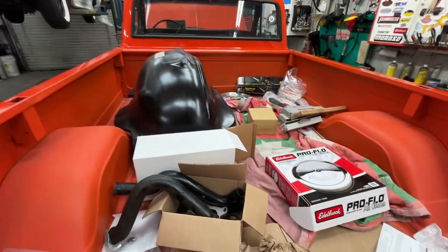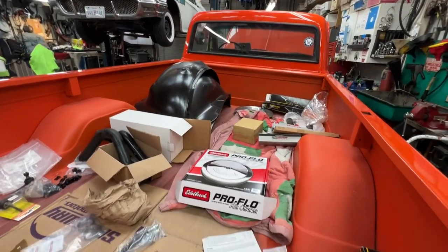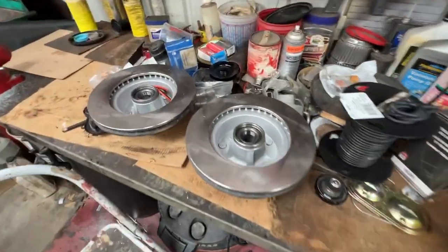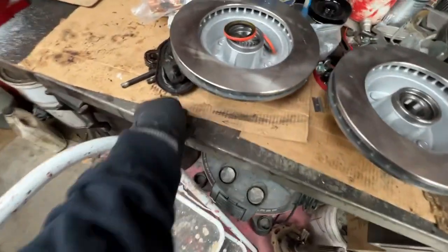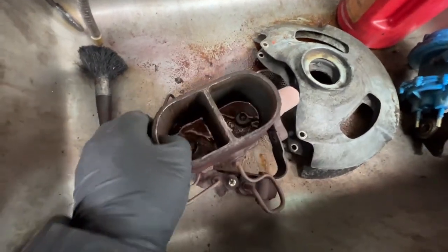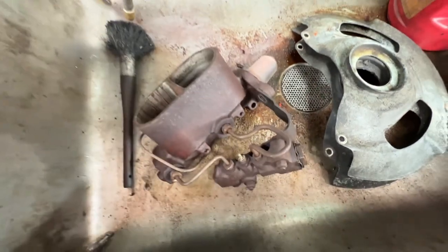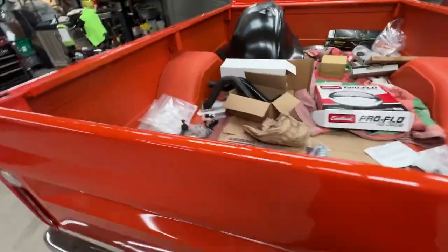I've got the inner fenders still, but we're waiting until we wrap up the under-hood stuff before we put those fenders in. I've got the rotors, so we're getting ready to grease them up so we can stick them on with the new seals. This is your old stuff — you can see it's in pretty bad shape. Here's the old master cylinder with some pretty crusty, rusty fluid in there.